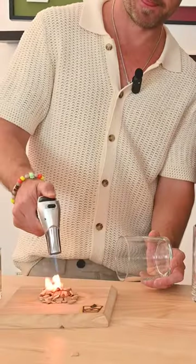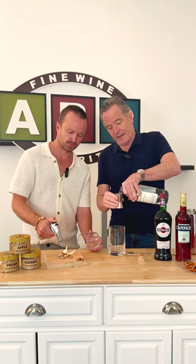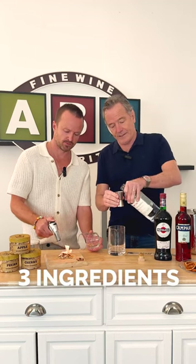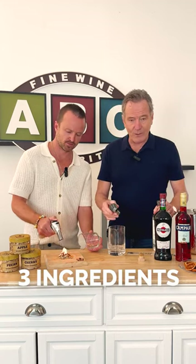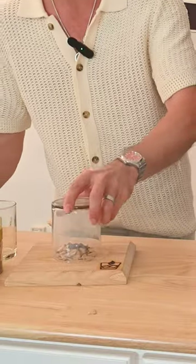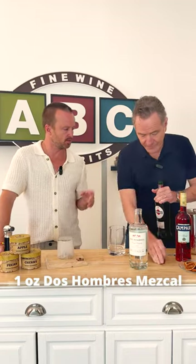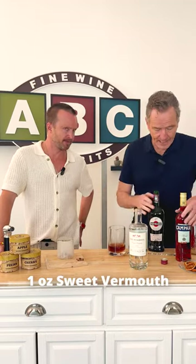I'm going to make the ingredients. The great thing about a Negroni is that it's only three ingredients and they're equal parts. Easy peasy. Dos Hombres Mezcal — one ounce of DH. Sweet vermouth. And Campari.